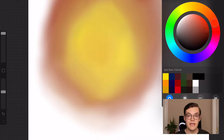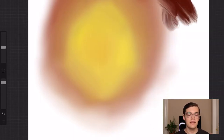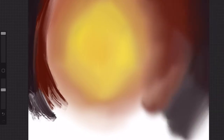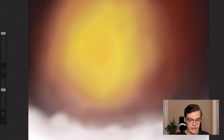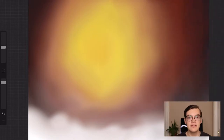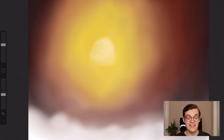Now we just take an even darker color and go around the very edges of that, then blend everything together to really make it seamless. Then we take a little bit of white and go over the yellow part — this part is simple, easy, no problem. It's just taking a lot of blending, and a lot more time than expected. I've already been filming for about 20 minutes and I'm literally two minutes into the video.